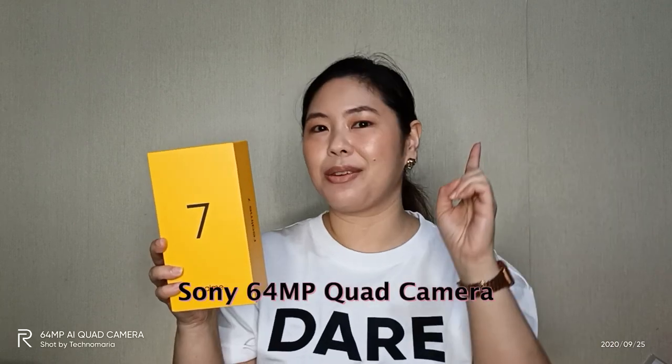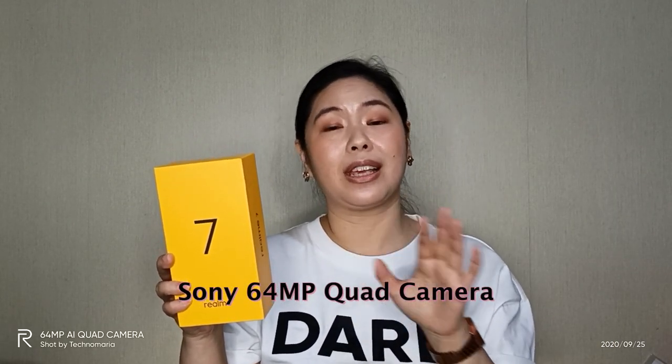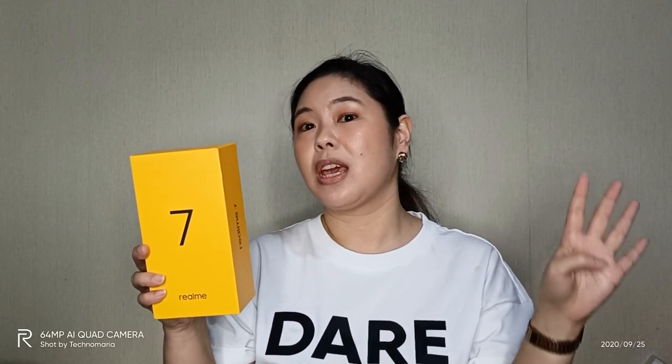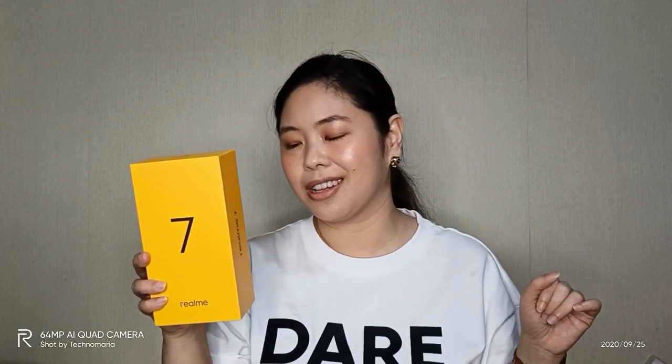Before we proceed with unboxing the Realme 7, let me share some of its key features which have made me super excited to open this box. First, it still has four cameras at the rear — the Sony 64MP quad camera system. So you have a 64MP, an 8MP, and two 2MP cameras, for a total of four. And you have one front camera that's 16MP. The details of those four cameras will be in the description box below and on my blog at technomaria.com. That's super exciting for people like me who take photos of almost everything — mostly food.